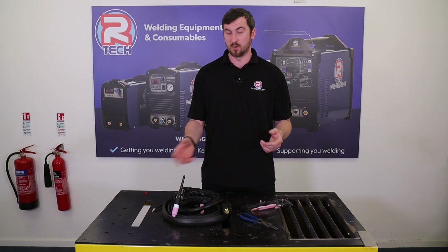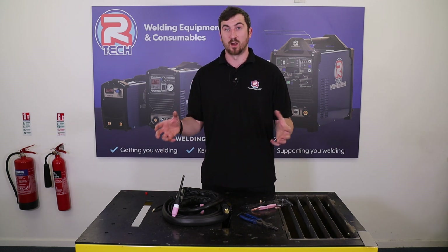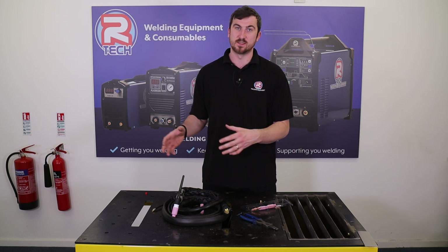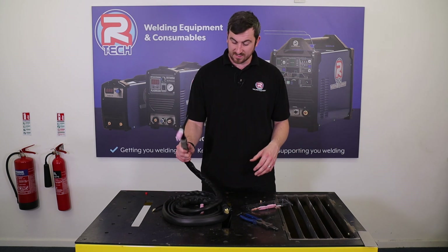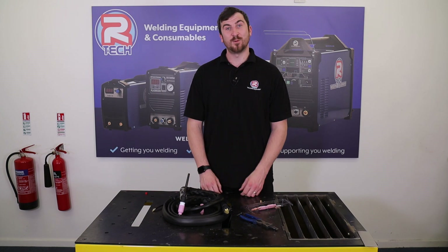There's a whole host of options on our website — different sizes, variables, and types. We are going to release a video dedicated specifically to gas lenses: where you'd use them, different sizes, different setups, different torch sizes — it's a bit of a minefield. I wanted to keep things nice and simple today — just a standard setup of a WP-26. I hope that was useful, thanks for watching.